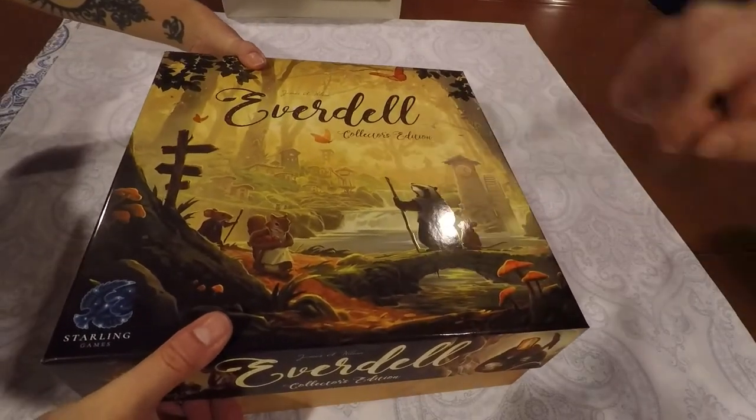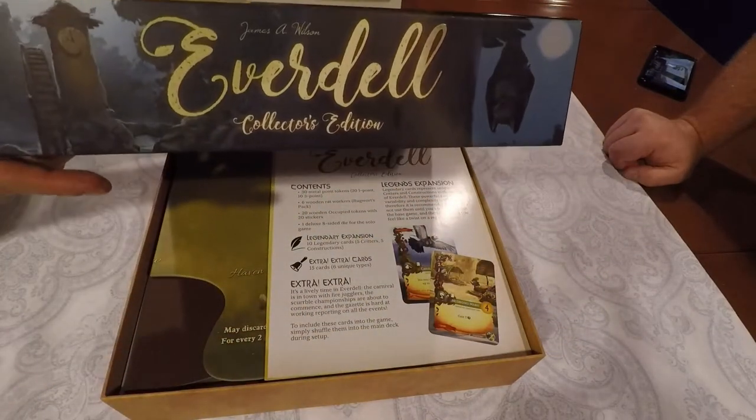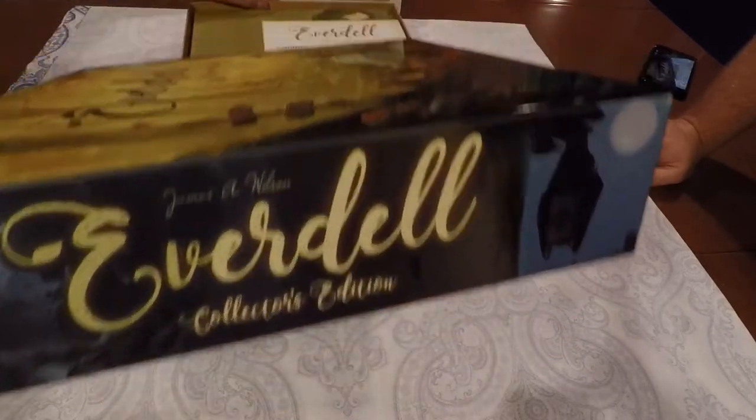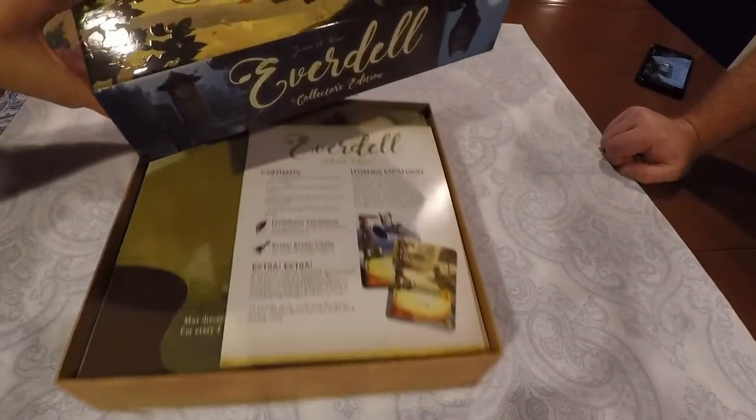You've got a badger and a mouse and a squirrel. There's a little bat on this side. And very cool looking stuff.